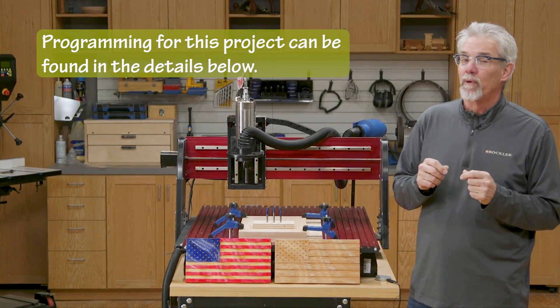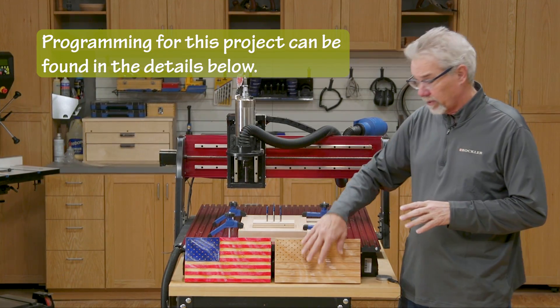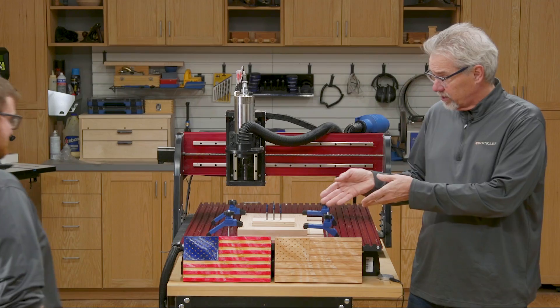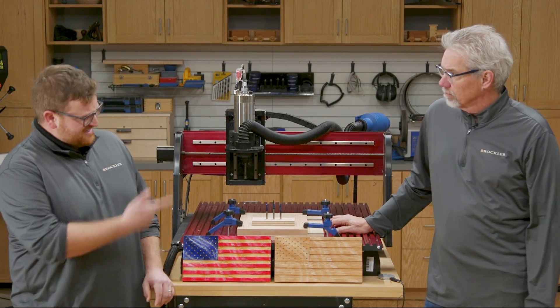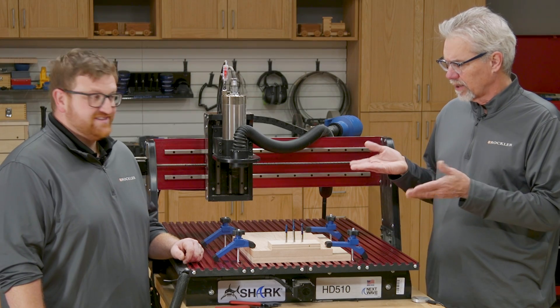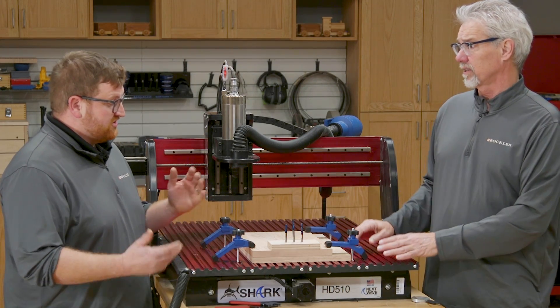To get the job started, I asked my friend Ralph Bagnell to do the programming for the flags, and I asked my shop buddy Nick Brady to do the CNC work. Hey, Nick. Hey, Rob. Nice shirt. So Nick, fill us in on how you machine these flags. Sure.